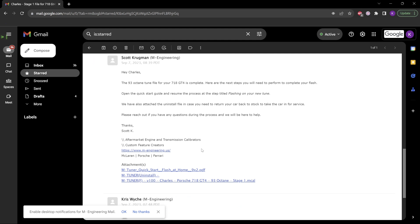Within 24 hours, we'll send you an email back with your tune file, your uninstall back-to-stock file, and also your flashing guide. Go ahead and open up the email and save these files to your computer. In this example, we're saving it straight to our desktop.